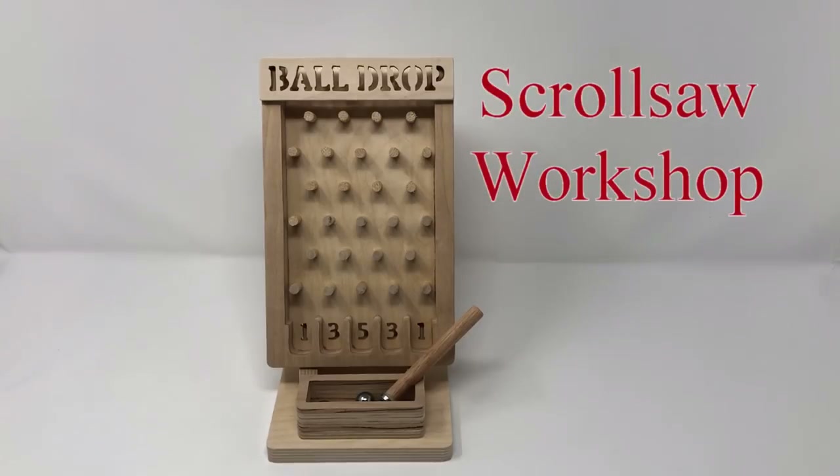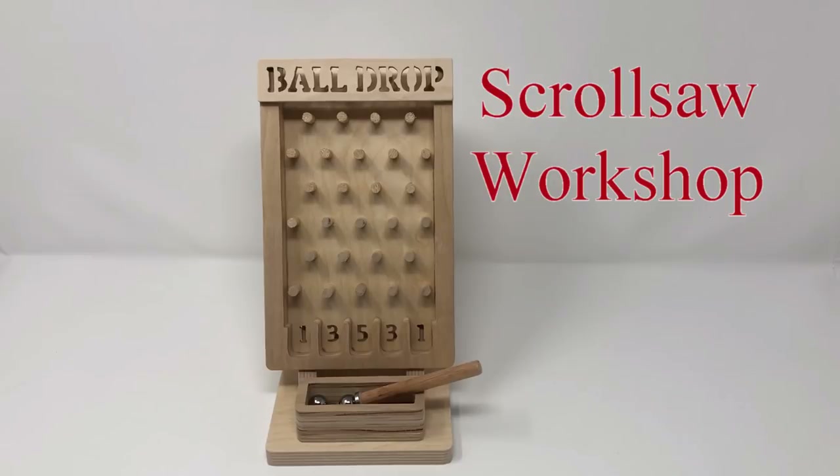Hey guys, Steve Goode here with the Scroll Saw Workshop. I've got a little desktop ball drop game pattern for you tonight. If you want to build this game, the link for the pattern will be in the description below if you're watching this on YouTube. If you're watching this on my blog, it'll be in the normal download.